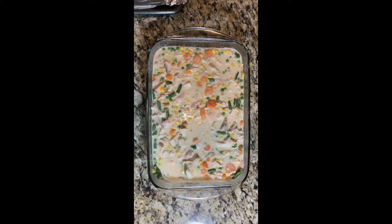We're going to let it set for about 15 minutes so that it can cool down, because we don't want to put our pie crust on top of it while it's real hot and steamy. It will make our pie crust get soggy, and we want a nice crispy pie crust.